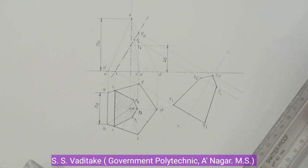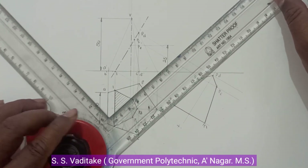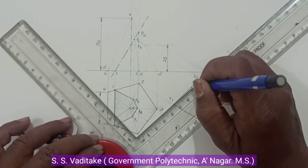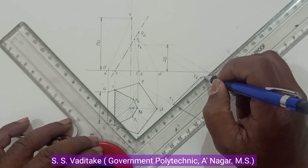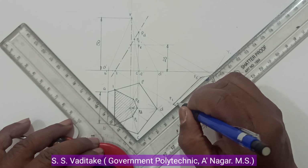Now draw the hatching lines. Set the mini drafter at a 45-degree angle and draw the section lines.